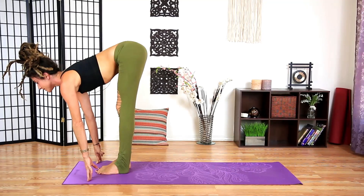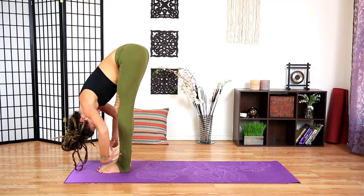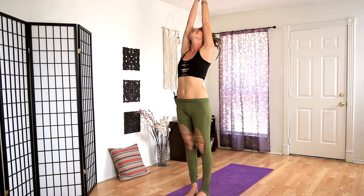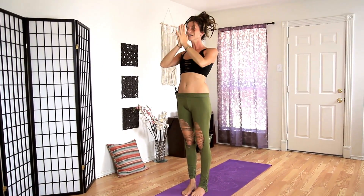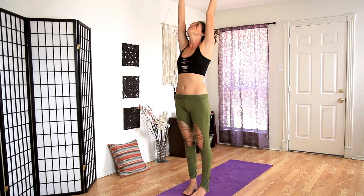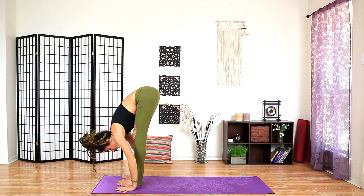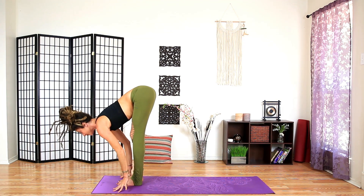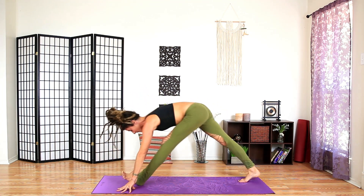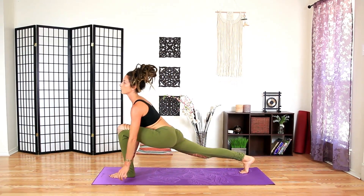Halfway lift and fold forward. Inhale — arms wide, lift all the way up, press the ground away with the feet. Hands together, hands to heart center. Inhale lift up, and exhale come all the way down. Halfway lift, exhale plant the hands, step back with the right foot. Come forward with the chest — if you have blocks, this is a wonderful place for them.